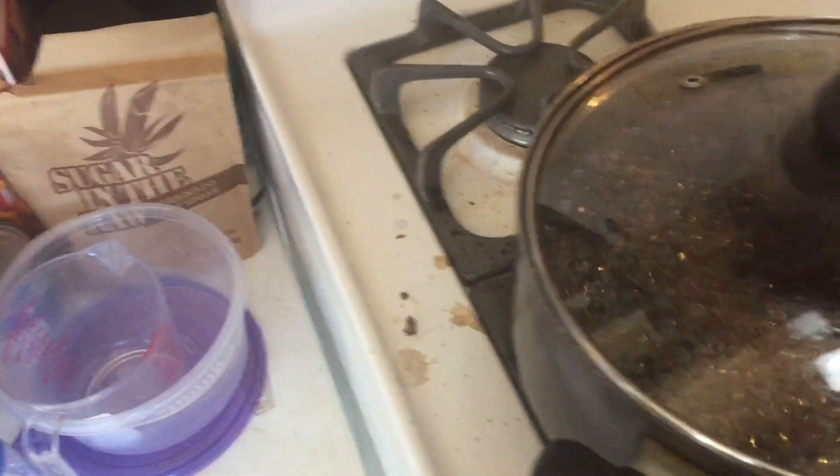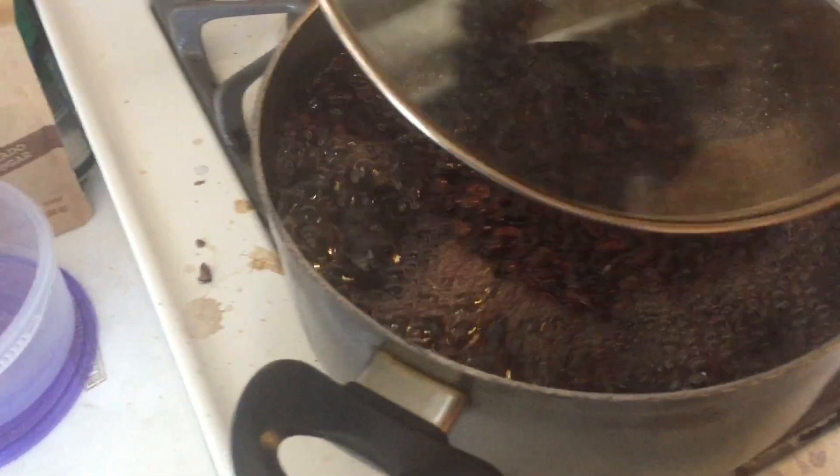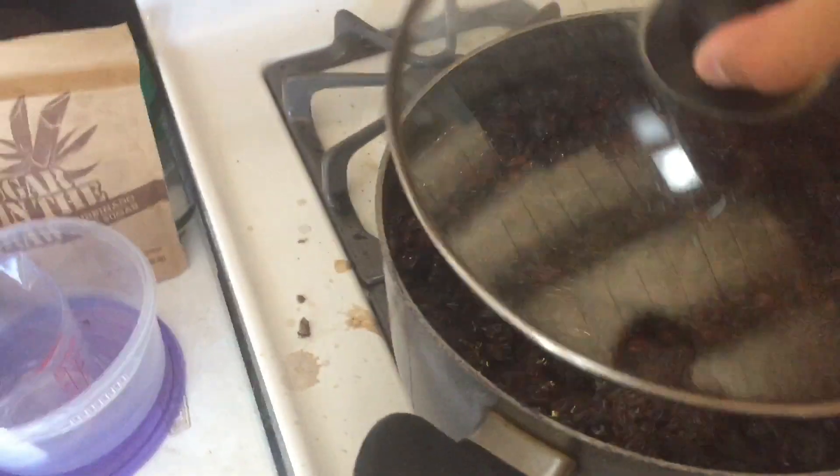Make sure to tune in next time, guys. I'm cooking beans over there, by the way — yeah, they're beans. Almost forgot: the creamer! Make sure to subscribe.